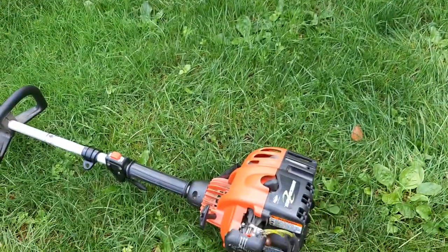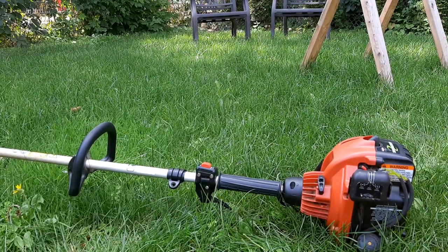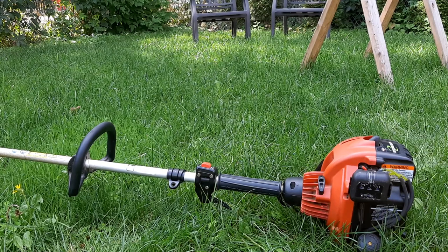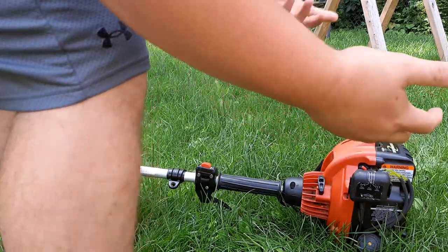On today's episode I'm going to show you how to change the oil on a four-cycle trimmer. The first step is to warm the engine up for about two minutes to get the oil nice and hot, because if you don't warm the engine up you're not going to get all the oil out.